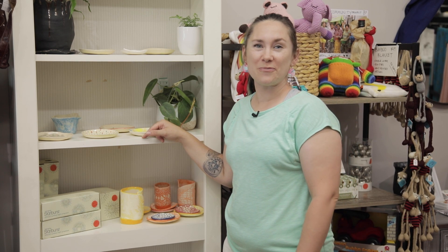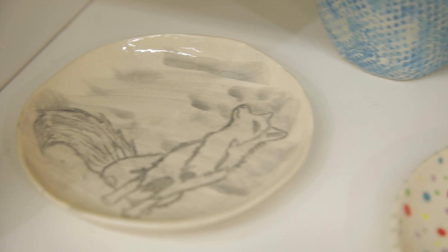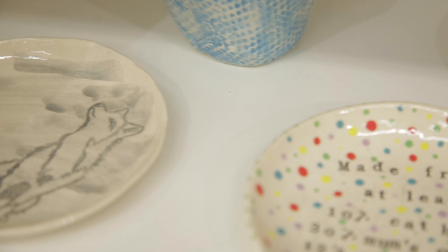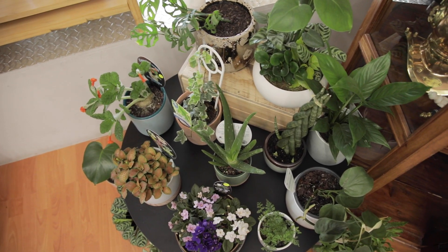Hi, it's Bec here — you probably know me best from Sunbury Local Businesses. Today I'm in Homegrown, talking about something a little bit different: things that I actually have here in the shop. I'm one of the makers here and I'm blessed to be part of this beautiful shop. I hand make ceramics here in Sunbury and I also sell plants, under the Studio Bec name and the Cats Live Here name.